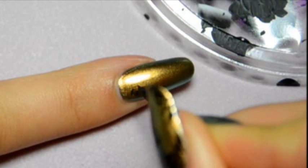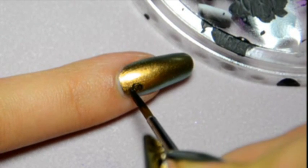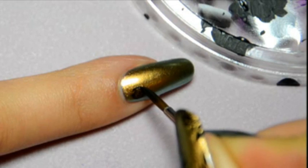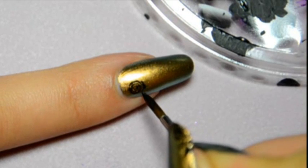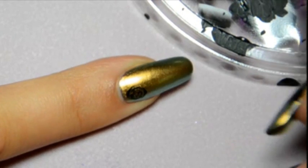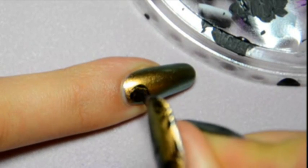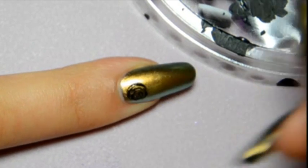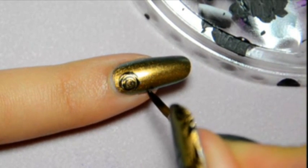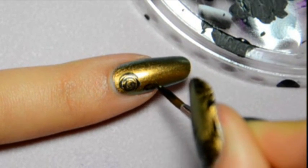To draw the rose, I start by making a dot that I surround with two semi-circles very close to each other. Then make two more semi-circles — you can see it better now. To make it look like a rose, the semi-circles don't have to be neat. I make a thin line, then I press on my brush and release it to obtain a thin line. Sorry if you can't see well what I'm doing — the nail polish shines a bit too much.